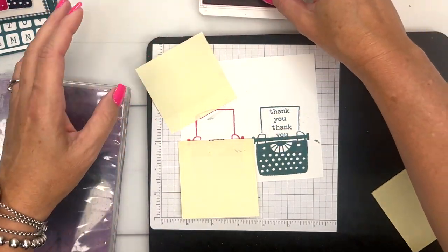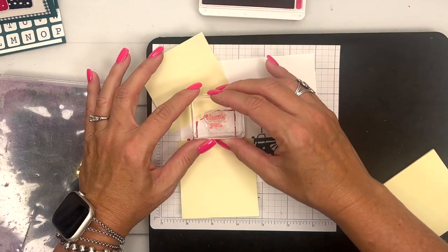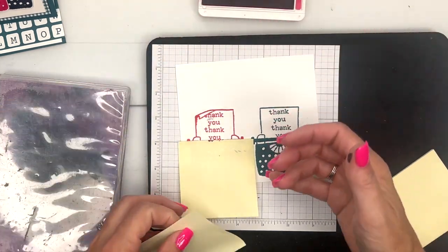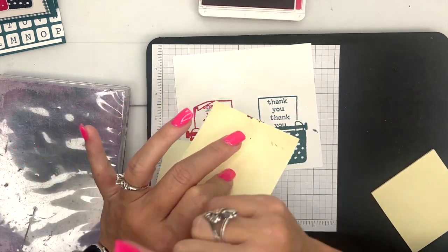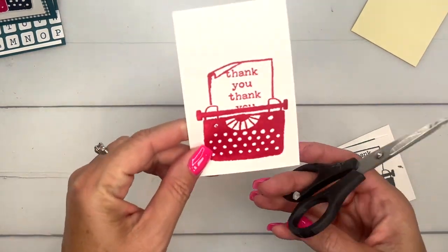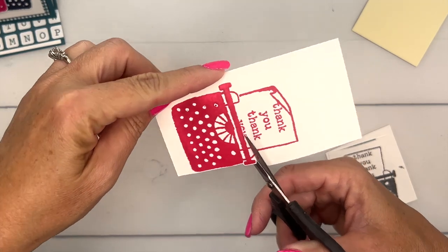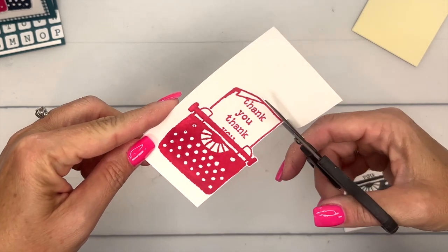Grab your melon mambo — oh look what I did, I smeared my black ink! Well, let's just stamp this and then I will fix it. By the magic of TV I'm going to come back with a clean one. I am back and I have a clean image. Sometimes you get ink on your fingers and you just don't realize it until it's too late, but thankfully I have lots of white cardstock so I could re-stamp it.